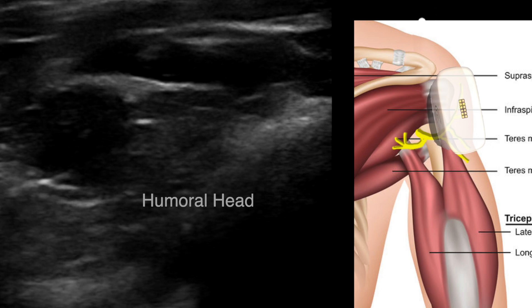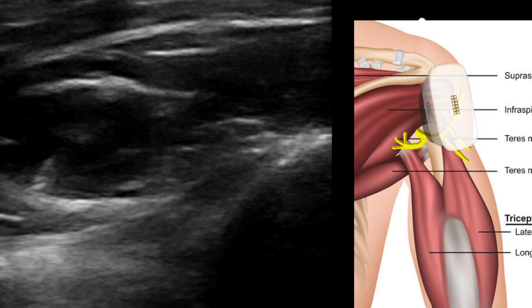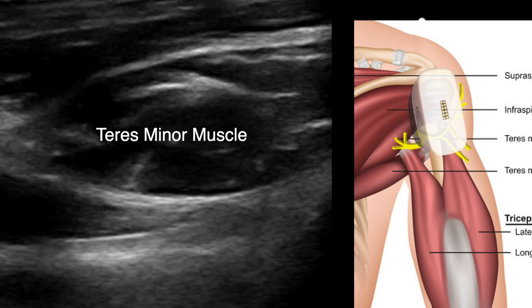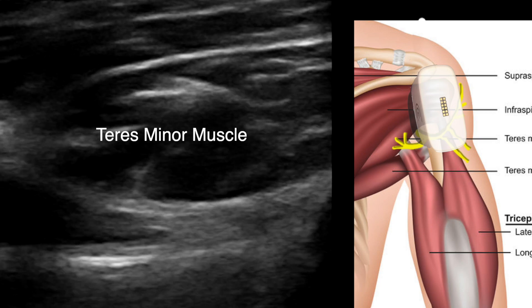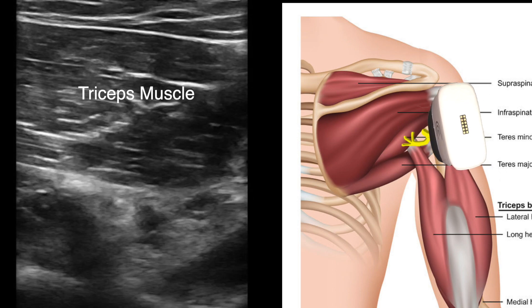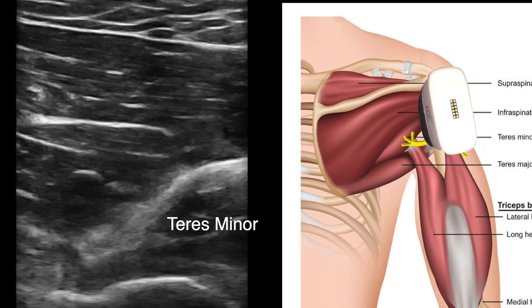Here's a longitudinal view of the humeral head with the shaft below it. The probe is scanning above the quadrangular space to visualize teres minor muscle, then coming more medial to fall into the quadrangular space between the long and lateral head of the triceps muscle.